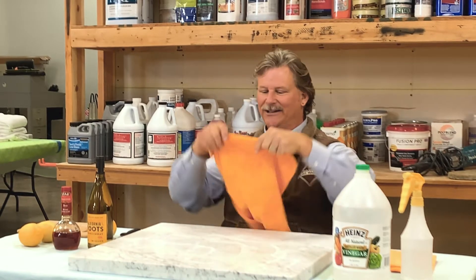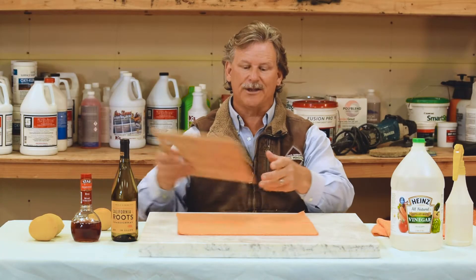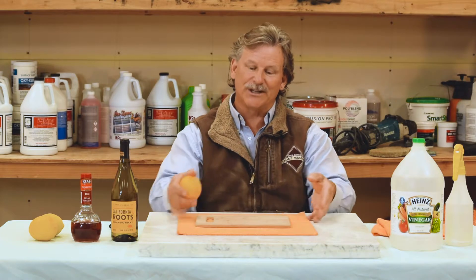What didn't you do whereby you had to call us to come in and fix it? You didn't put down some type of an absorptive cloth — better yet, a cloth and a cutting board — before you cut your citrus. Because in not doing that, you immediately started to etch your countertop. And over time it gets so unsightly you finally have to call us and we make it look brand new again. So an ounce of prevention goes a long way.